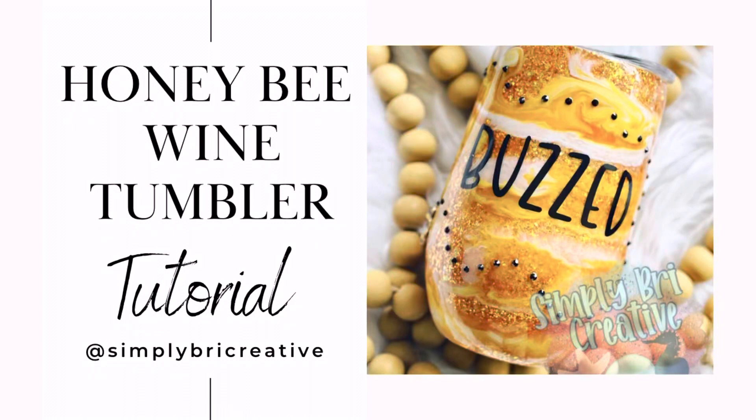Hey everyone, so today I'm going to be showing you how I make my very favorite Honey Bee Wine Tumbler. It's honestly one of my favorite designs ever and I'm so excited to show you how to do this.